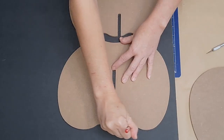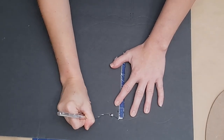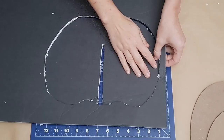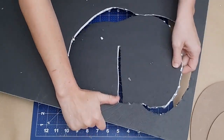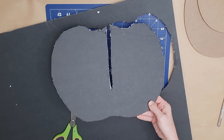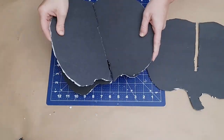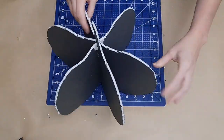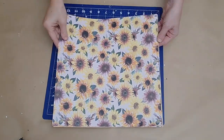Once they were all traced, I used my X-Acto knife to cut them out — they don't have to be perfect. For a dollar twenty-five for a piece of poster board you could make at least two of these. Once I had my cutouts I made sure they fit together nicely — they do. You can also sand the edges with a piece of sandpaper.